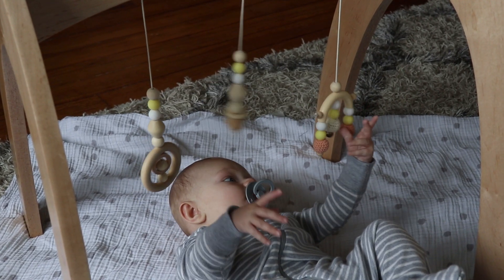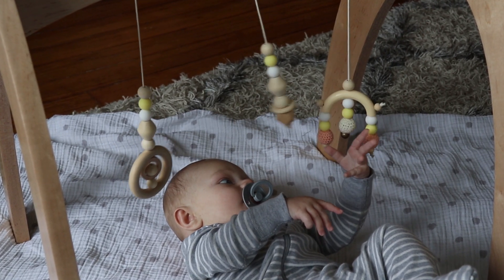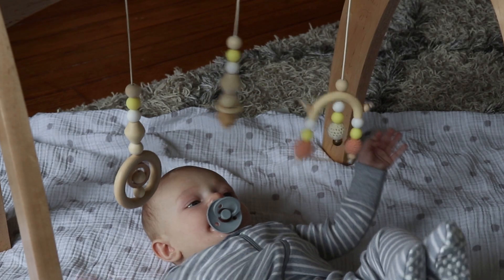At this point the baby gym was ready to go through some thorough quality assurance testing. Luckily for me, the inspector gave me high marks.